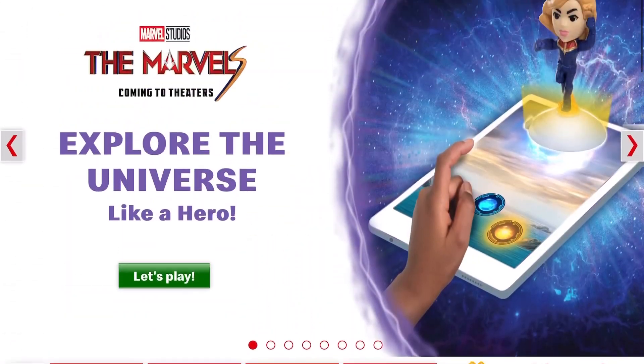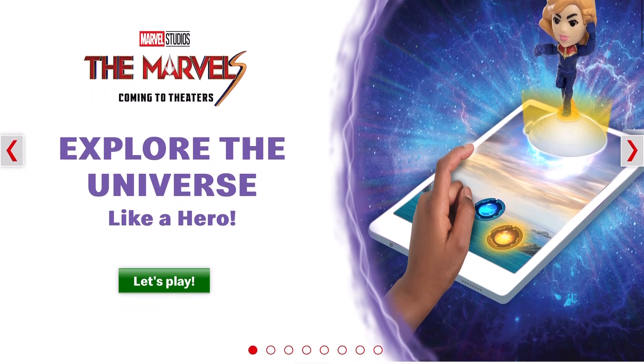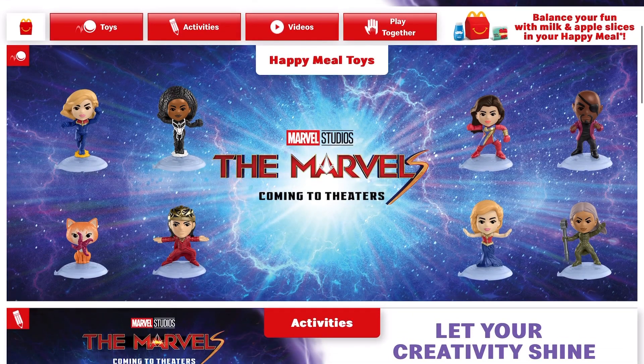Hi guys, today I'm on the McDonald's Happy Meal Toy website and I'm super excited to see the new The Marvel's toys. This movie actually comes out in November, so I'm surprised they got the toys so early.